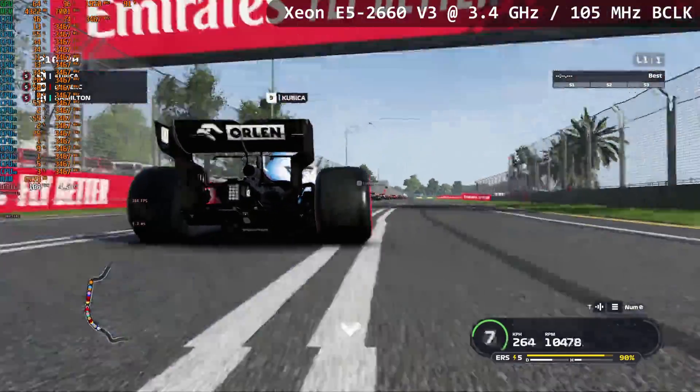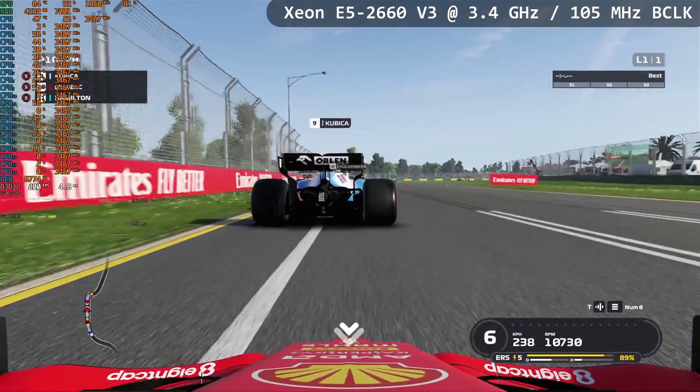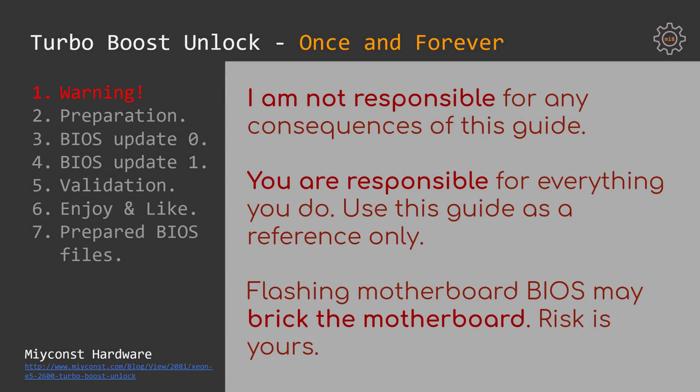It works on Windows, Linux, and any other operating system. As usual, I'm not responsible for any consequences of this guide — use it at your own risk. You are completely and fully responsible for everything you do with your hardware. You can use my guide as a reference, but whatever you apply to your motherboard or your BIOS is completely and absolutely only up to you.